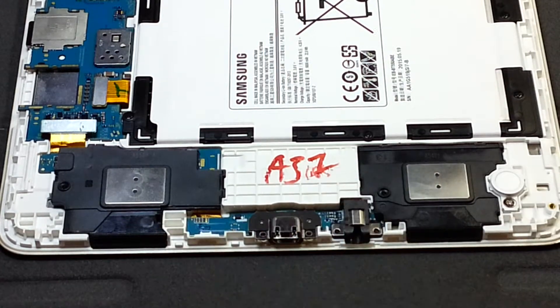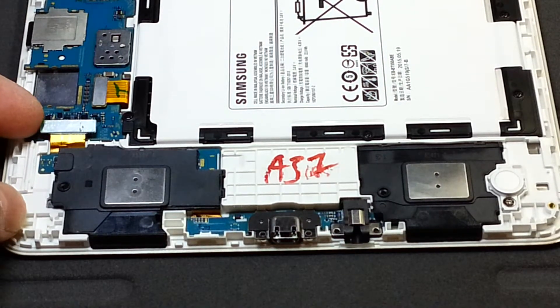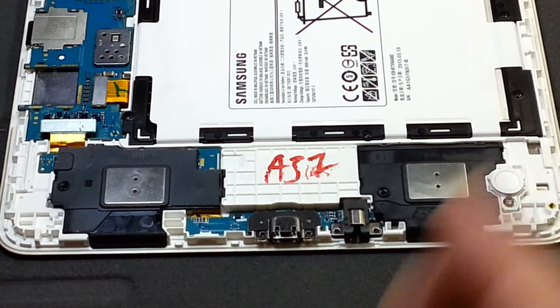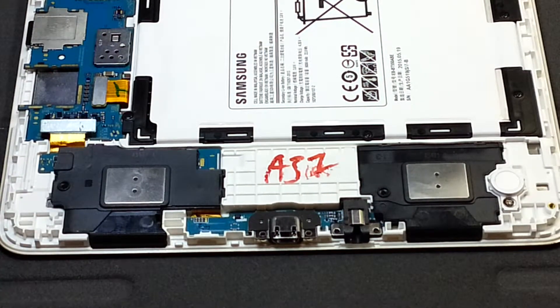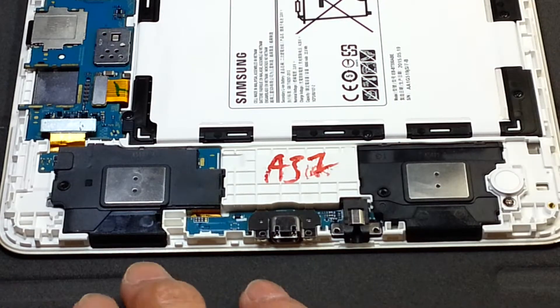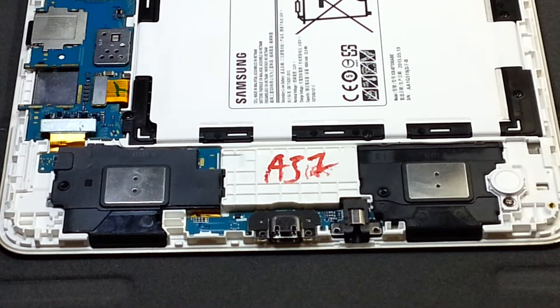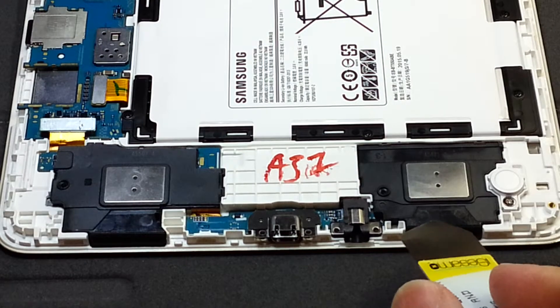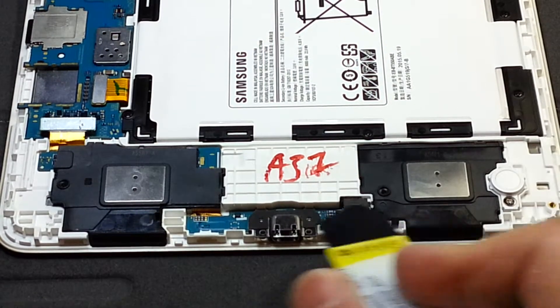Then remove the unit, undo the connector, and swap them. I'll get my spudger and come back. I have my spudger with me, and before removing these two speakers, it's good to know where the latches are.